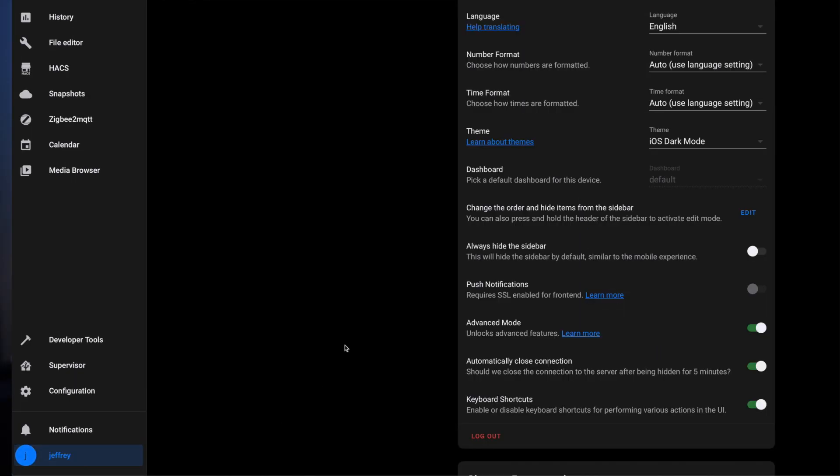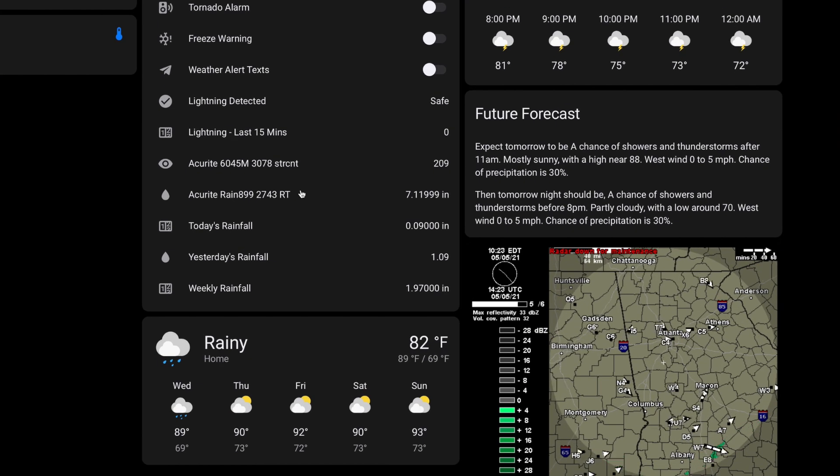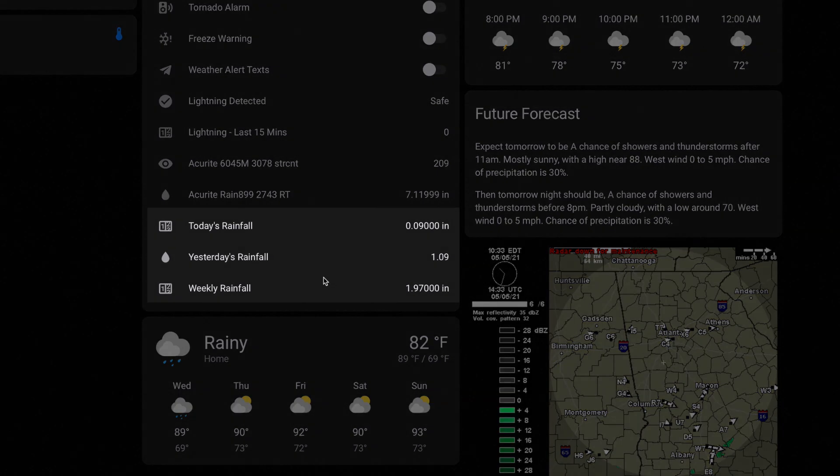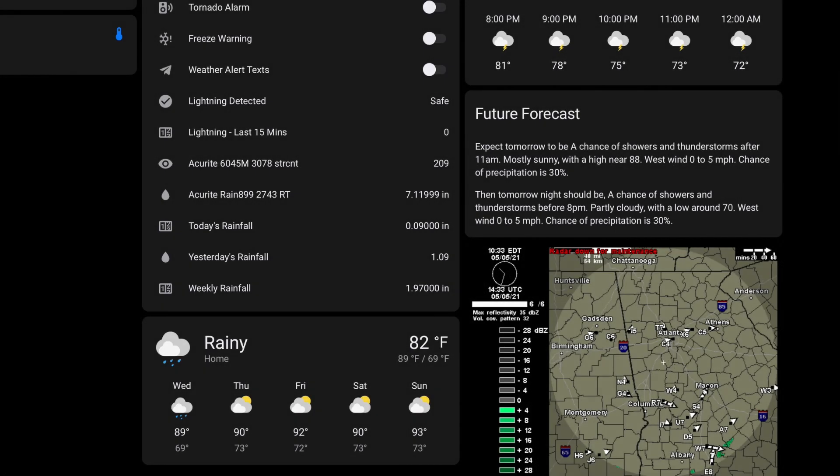If you don't have these advanced options under your server controls, jump into your profile and enable advanced mode. Now we can add these sensors to our Lovelace dashboard — as you can see, I have today's rainfall, yesterday's rainfall, and weekly rainfall now displayed on my weather dashboard.